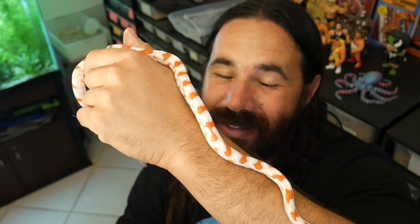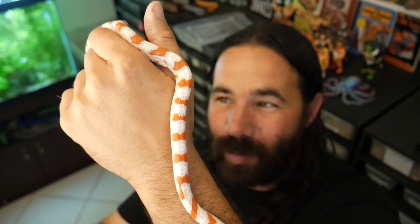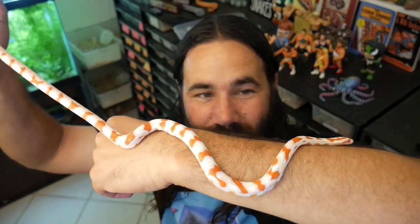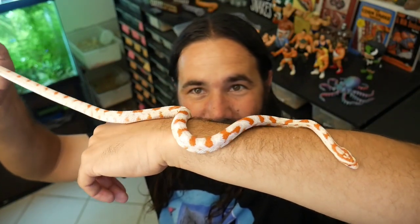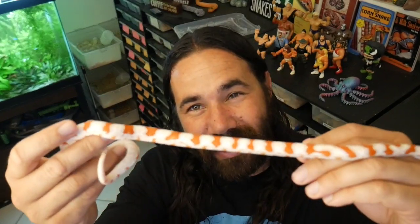Alright guys, I'm gonna end the video. This is Pennywise, my extreme high white okeetee from Don Sutterberg at South Mountain Reptiles. The room is a little dark so it's hard to really see her — can't wait to take her out in the natural sunlight. She's beautiful, gaining some serious size. I can't wait to breed this girl in a couple of years. Look how nice and calm she is. I love these corn snakes so much. I hope you guys enjoyed the video — I'm gonna go cook a nice dinner, relax, and I'll catch you in the next one.